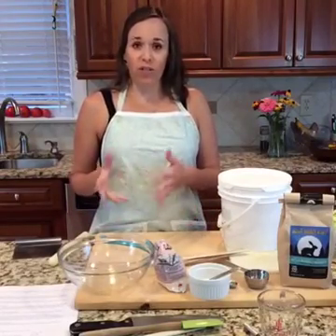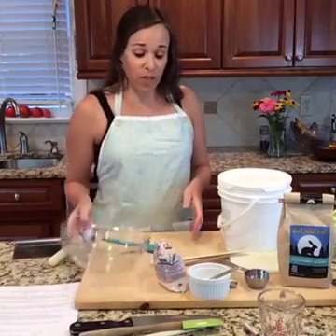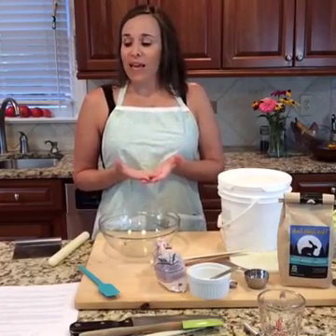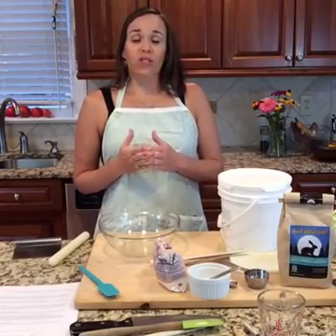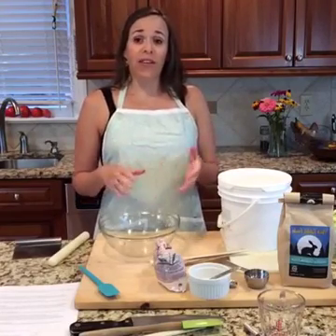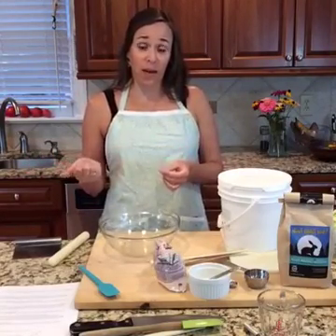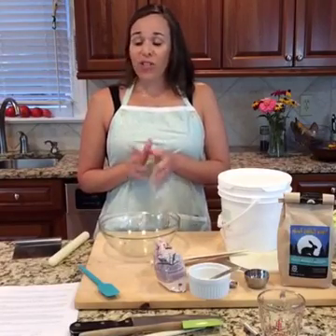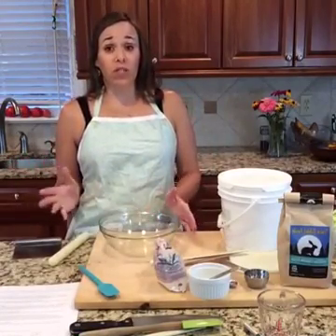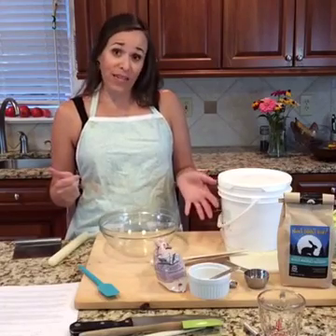We're making an autoimmune paleo meal tonight, and I'm going to talk to you about autoimmune paleo as I go. The first thing we're going to do is make our tortillas. If you've been eating paleo, especially autoimmune paleo, you are probably really missing anything that resembles bread or a wrap. Coming up with this recipe that works was just a godsend for us. I use them as a tortilla for breakfast wraps, quesadillas, tacos, or cut them up and bake them as tortilla chips.